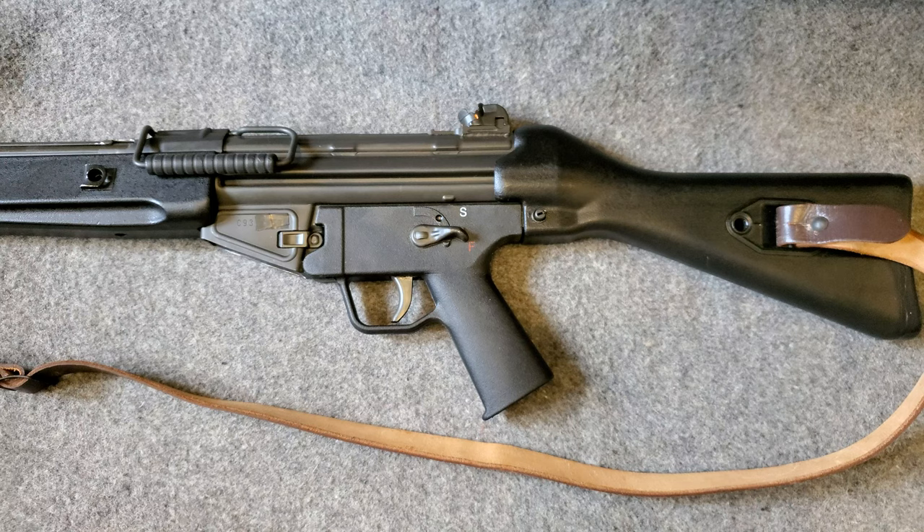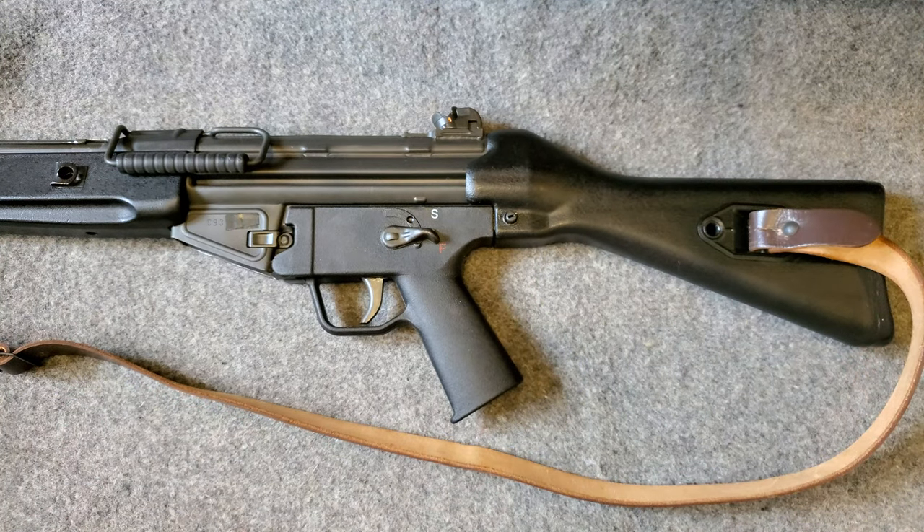I hope you enjoyed the video. I enjoyed sharing this rifle with you today. Please like and subscribe and I'll keep making videos about rifles. Thanks, see ya.